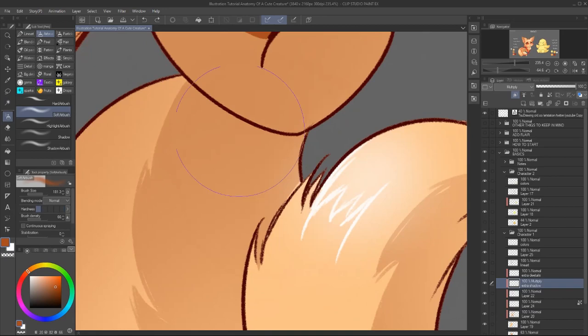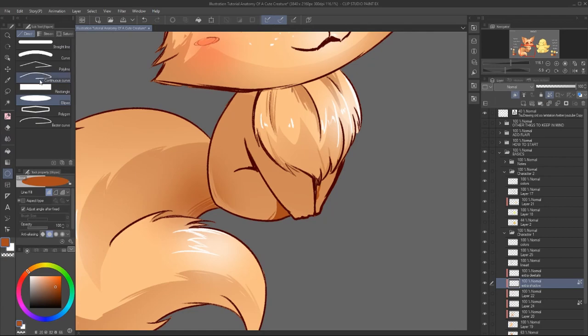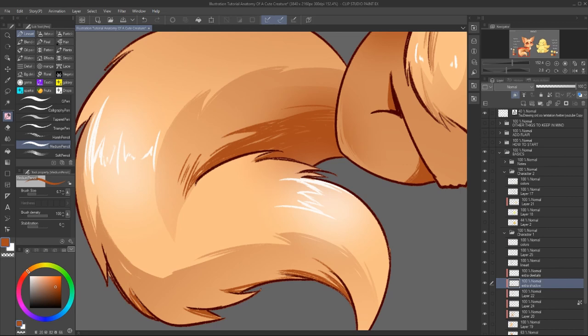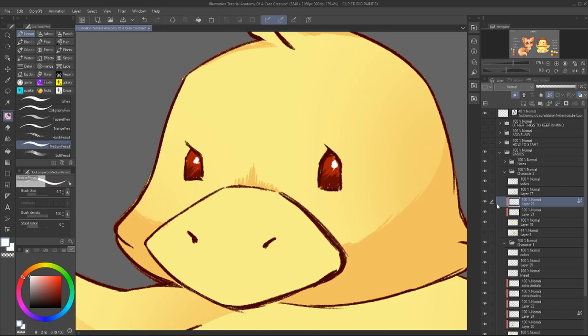So just to simplify: add highlight to bumpy areas and add shadows to dent areas. Now this is really simplified, but it usually works. And don't forget to add a bit of shadow when an element ends — that's also available for highlight. You can actually add a bit of highlight there as well, especially if you want the character to pop off the background and stand out.